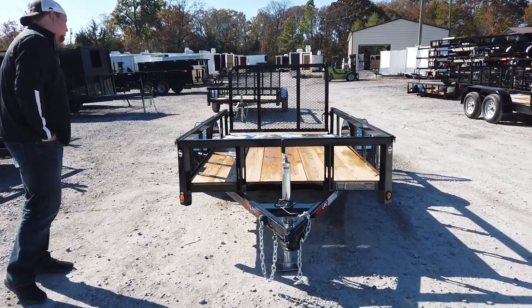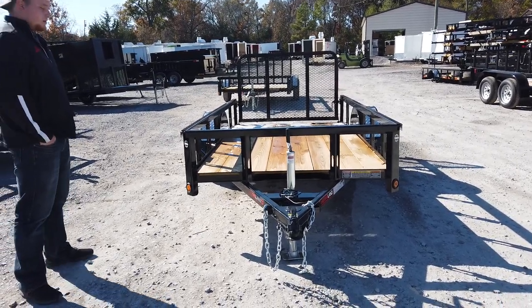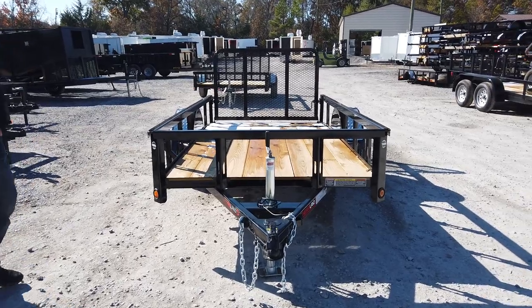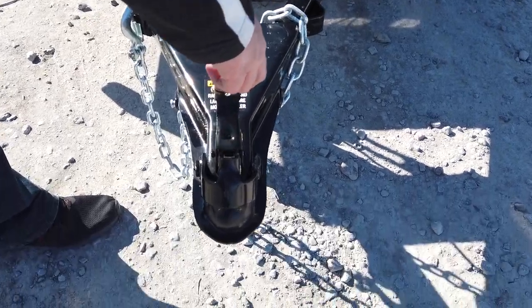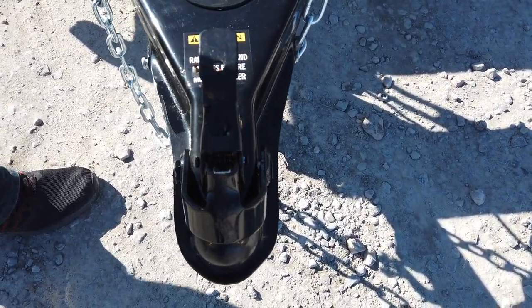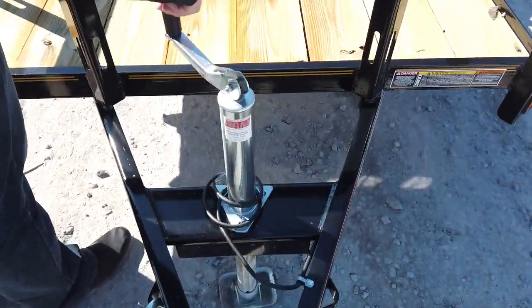I've got a couple different brands here, but this is the Heartland style. This specific trailer has a two-inch coupler on the front for a two-inch ball, and you also have your trailer jack right here.